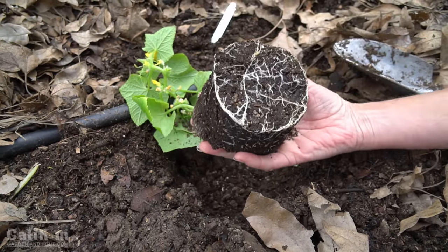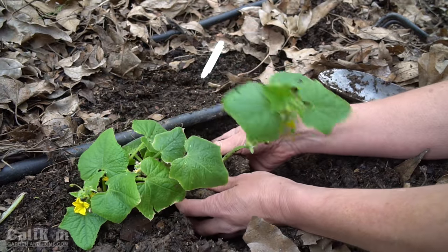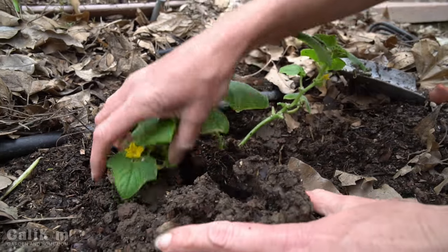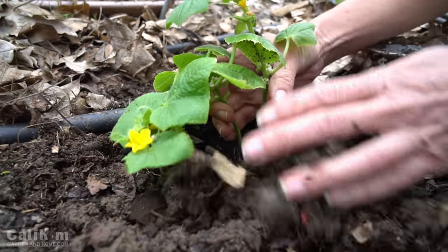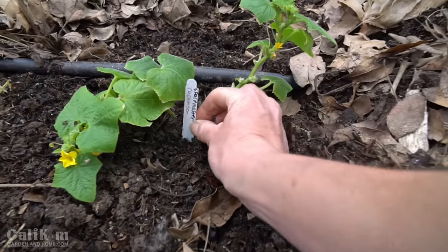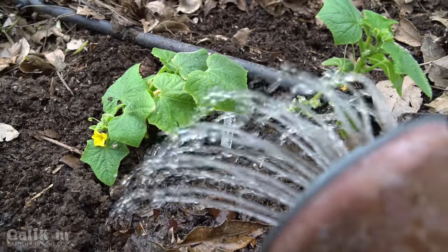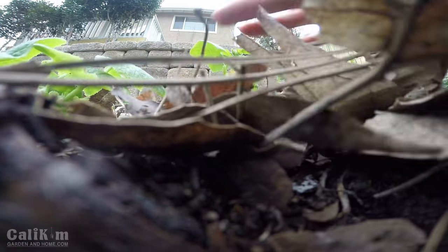Now those are some nice-looking roots! Trifecta Plus also contains humic acid, which helps the fungi and bacteria grow, and it contains dried molasses — a sugar source that helps the bacteria and microbes grow and multiply so they can attach to those great-looking roots. Now I'm going to water in with worm tea. It's a great combination to give my cucumber a really good start.